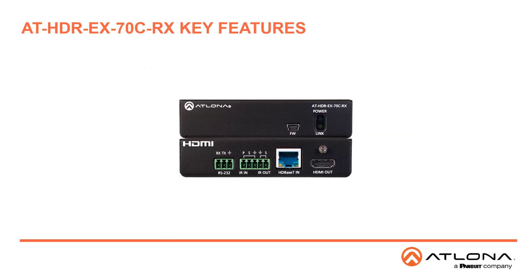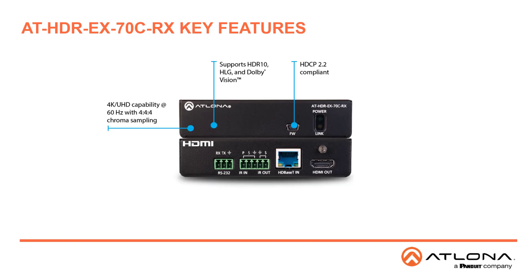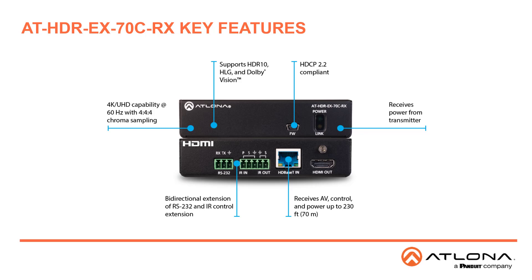Now let's look at some key features of the HDR EX-70CRX receiver. Like the HDR CATs, it is capable of 4K60 444 chroma sampling and supports HDR10, HLG and Dolby Vision. The HDBase-T input receives power, audio, video and control from transmitters up to 230 feet or 70 meters away. It also supports bi-directional pass-through of RS-232 and IR control of the display.